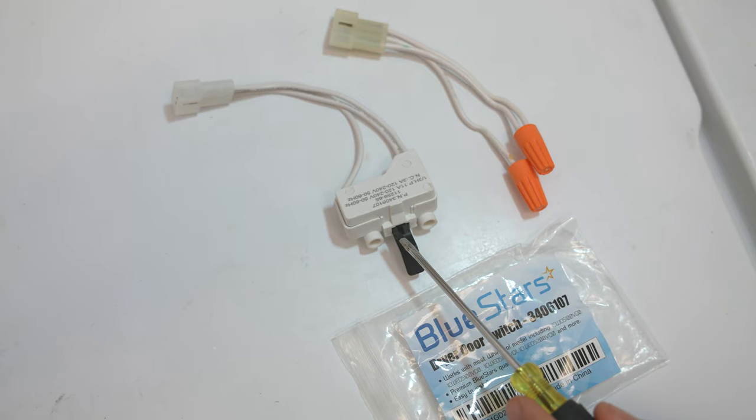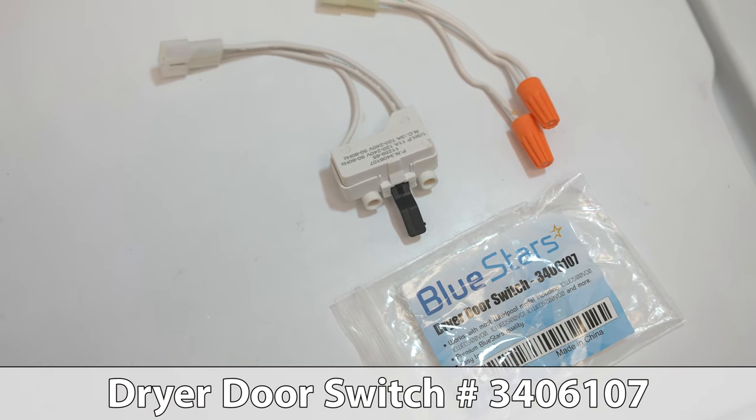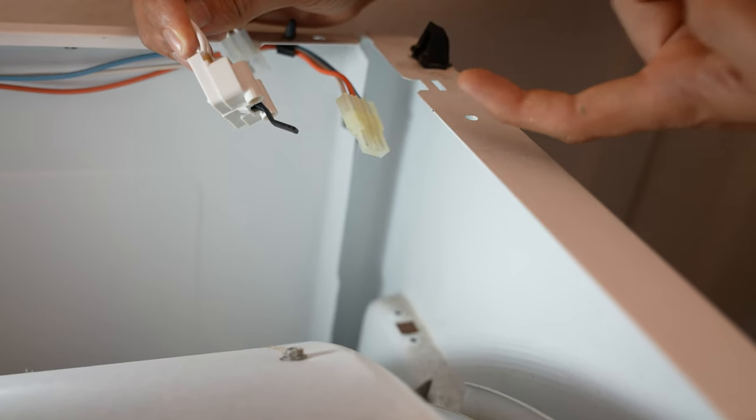Here is the old switch compared to the new one — there is the part number. I got this off Amazon after getting the part number from repairclinic.com. The tab in the door switch is angled towards you and it goes into this slot right over here.